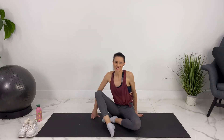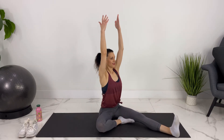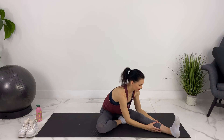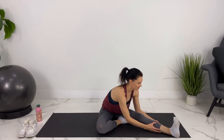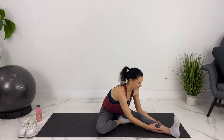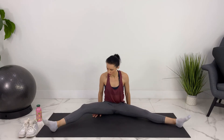Coming up, switching your legs around. Inhale your arms up, folding forward. Holding a little bit deeper and then coming up. Let's take both legs wide apart for a wide-legged forward fold.